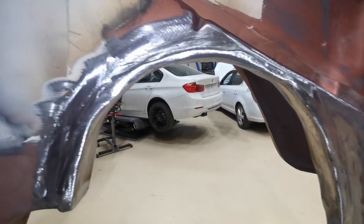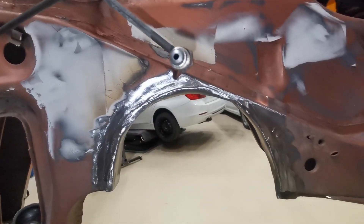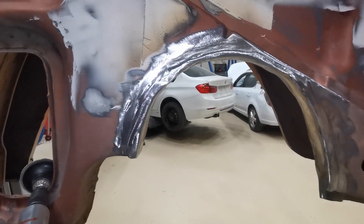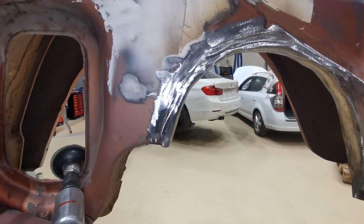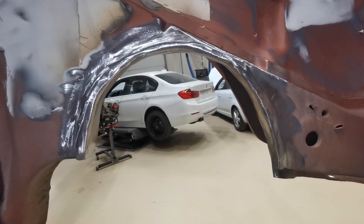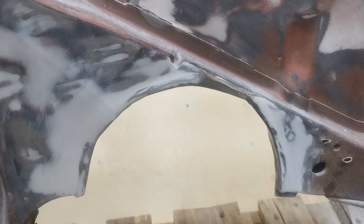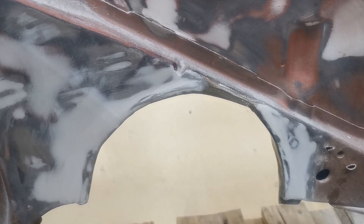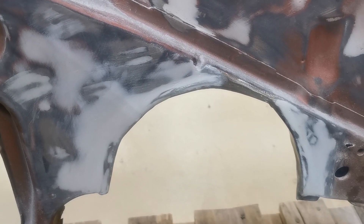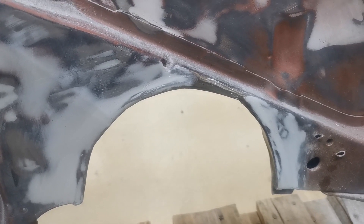I think you'll agree that is going to look quite nice with a coat of paint on it and it's going to look fairly natural - it doesn't look like there's an edge, it doesn't look like it was added on afterwards. So I'm quite happy with that edge. We'll just get a little tiny coat of filler on top of that and a quick grind, and that'll be about done. After a quick coat of filler, I think you'll agree that looks ready for some paint - really nice and natural.